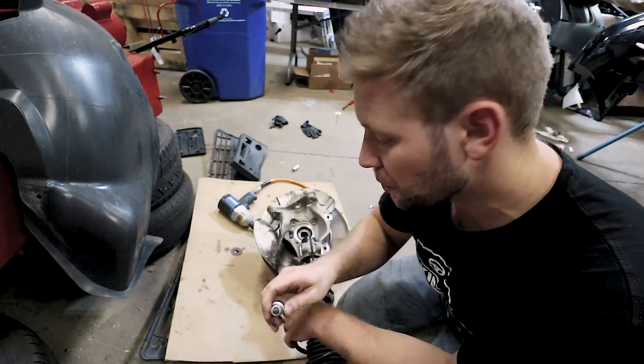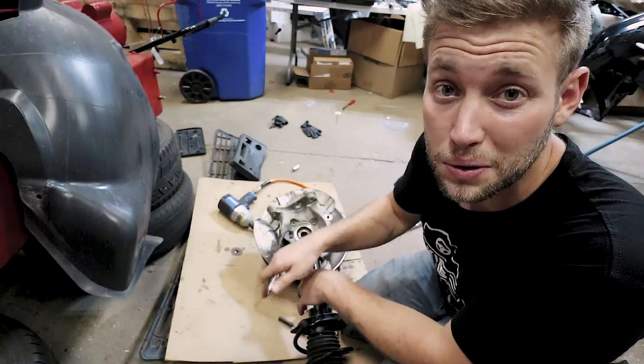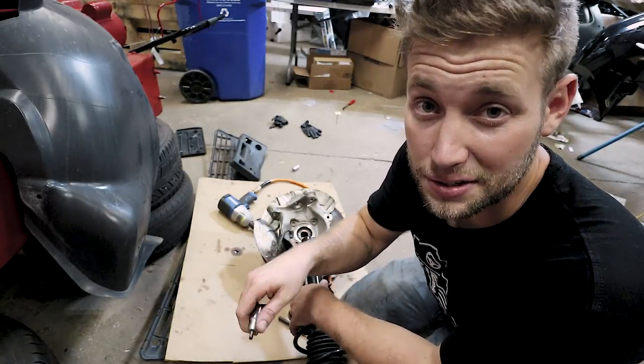But with a spindle spreader tool you can make what I just tried to do a completely effortless process. Let me show you how.